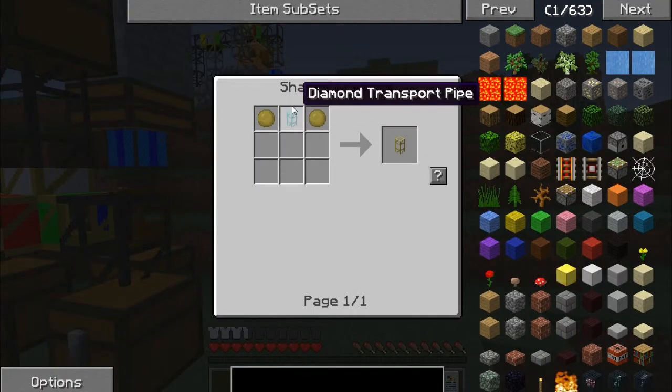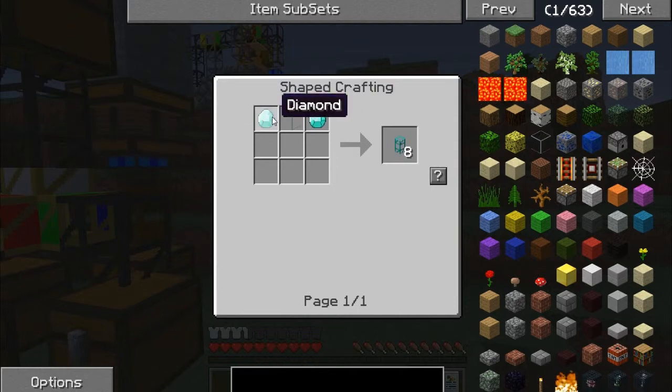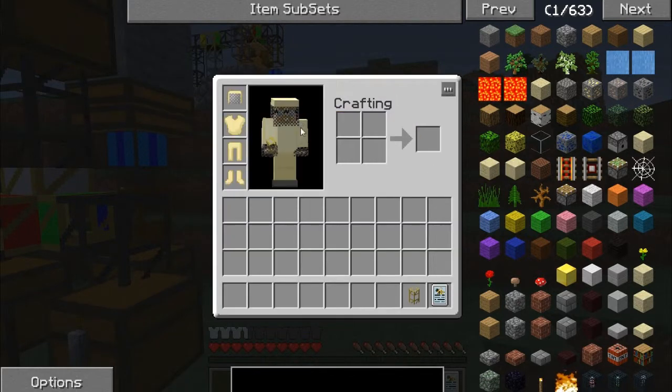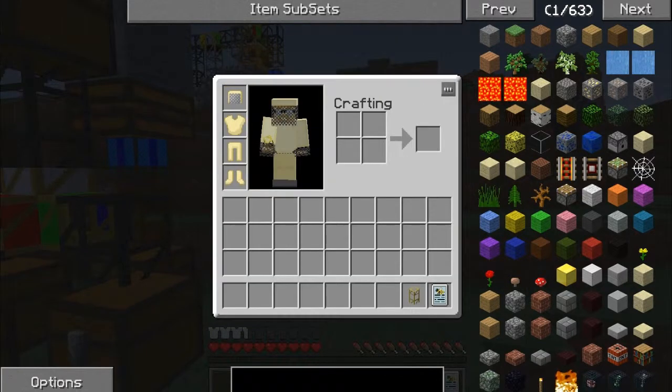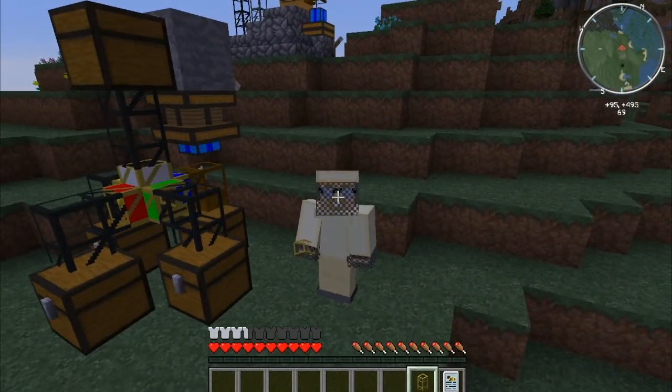Crafting this bad boy requires a diamond pipe, which is two diamonds with a piece of glass in the middle. Then we need some propolis, and those come from centrifuging various bee byproducts.